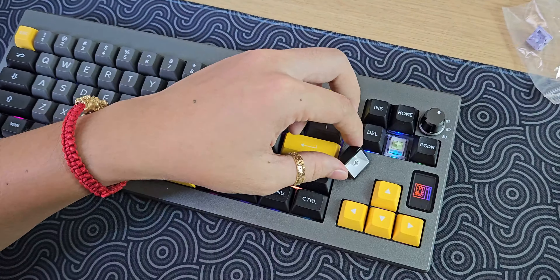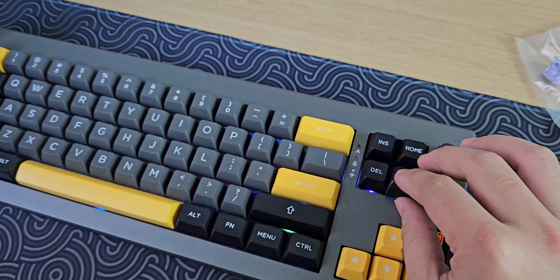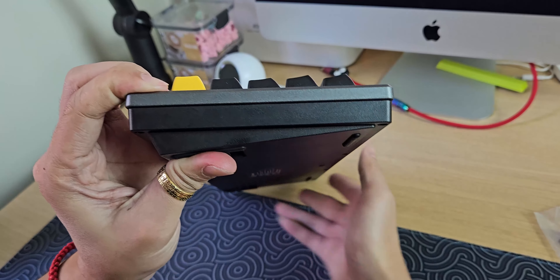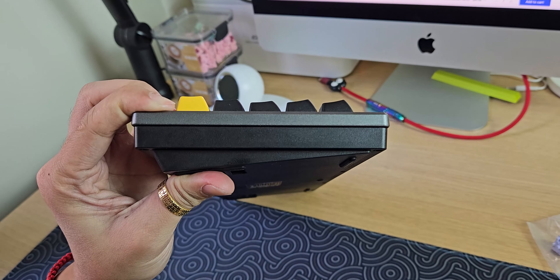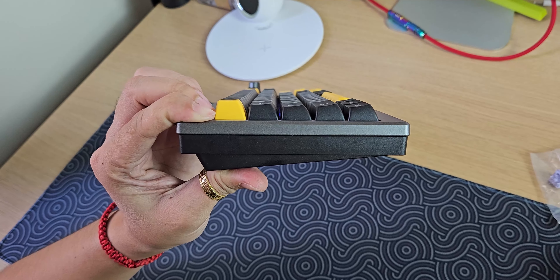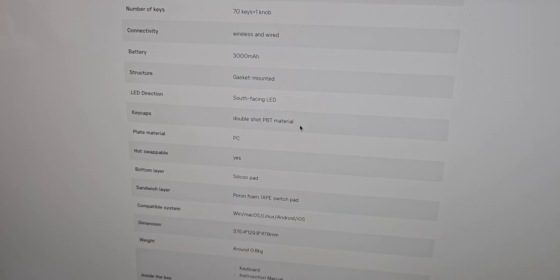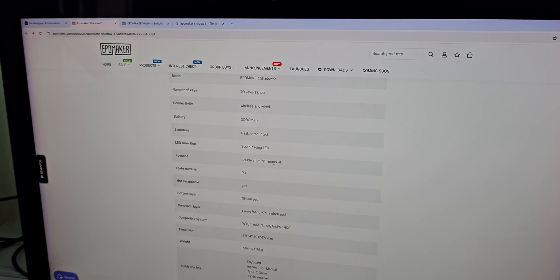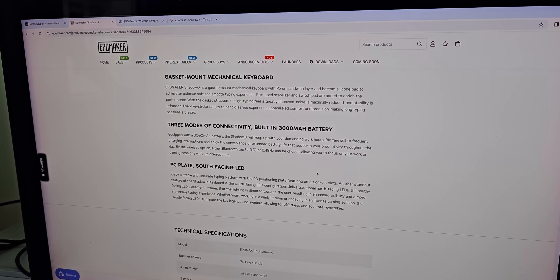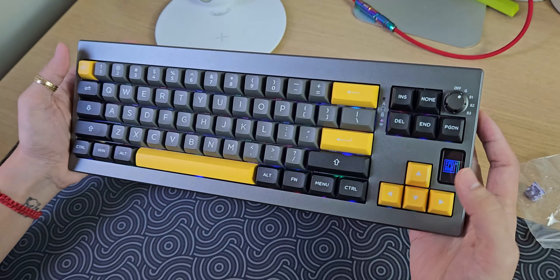Còn cây keycap của chúng ta thì là nhựa PBT Double Shot. Và cái profile này, theo như mình nhớ không nhầm thì nó là profile MDA chứ không phải là Cherry thông thường. Bên này họ không ghi profile, họ chỉ ghi là Double Shot PBT Material thôi. Tuy nhiên mình nhớ là MDA, giống như mấy con keycap của AOC, kiểu ASA, cái này cũng tương tự như vậy.